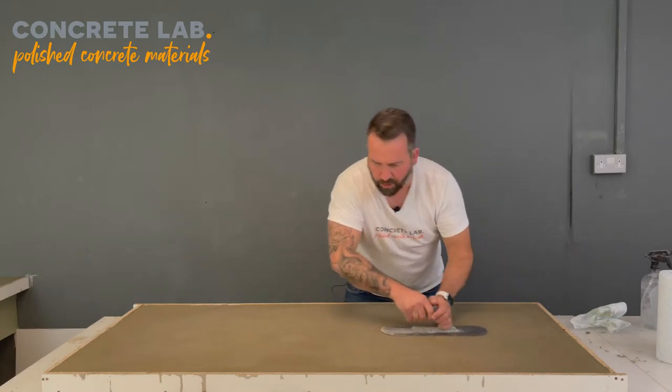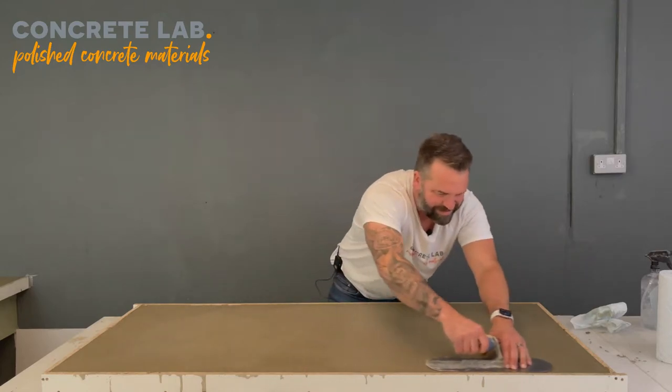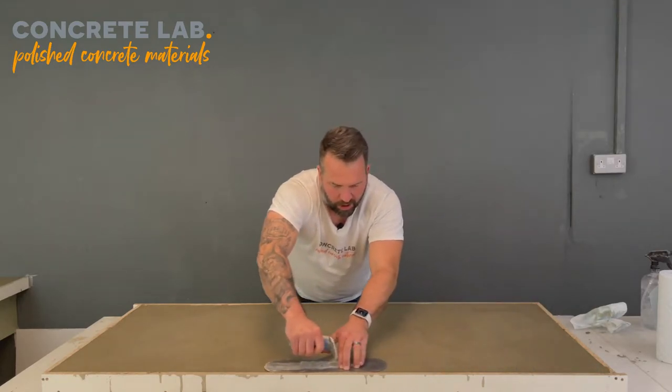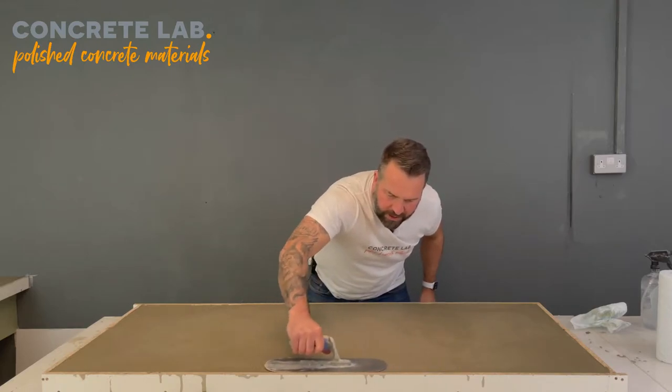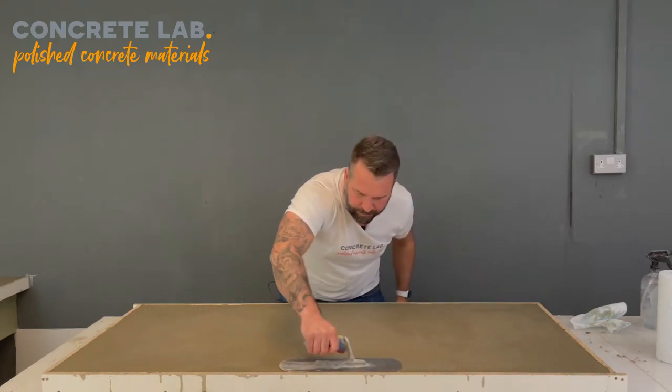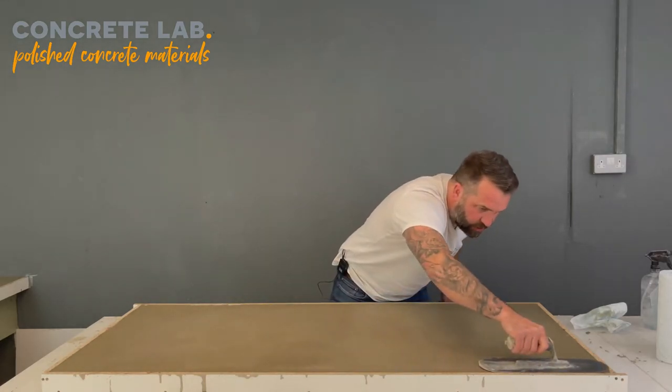It's important that you keep going back to it once it's cast — you've got a good sort of hours pot life really, so it's plenty of time to fill your molds up and then just keep checking it every so often.